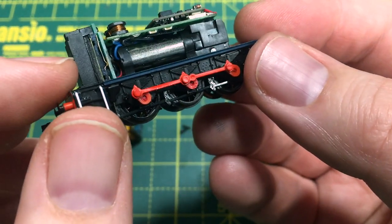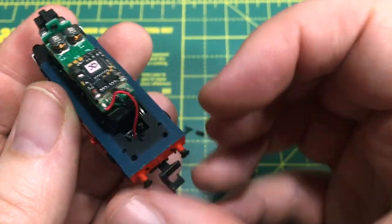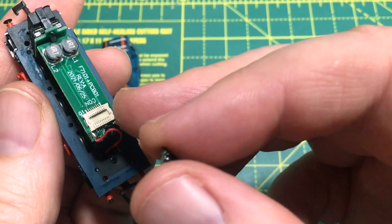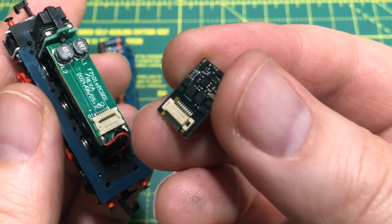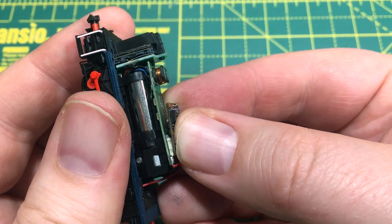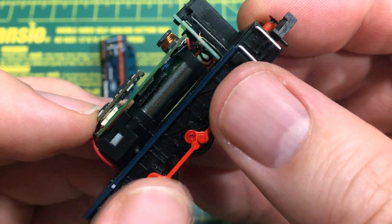You can see the factory fitted speaker here in the front with its resonance chamber already nicely fitted in. We've got plenty of room for a Next18 sound decoder or regular decoder. You'll just find a blanking plate on here - take it out, align your DCC decoder. We've got a Traynomatic one here, and it's just really quite simple to get that to go into the slot and make sure all is well.